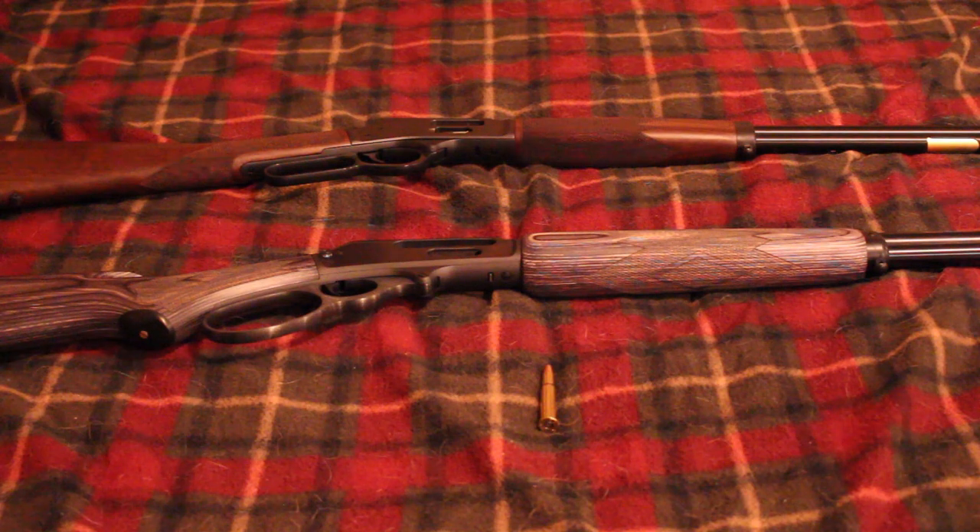Hey guys, RedneckMini14 here. In today's video I want to talk about the future of the .360 Buckhammer. A couple months ago I did a video about why I think new calibers tend to fail, and I talked about the .30 Super Carry and the .360 Buckhammer. I basically said that two of the biggest problems when it comes to new calibers is the lack of new guns chambered in that round and the lack of ammo manufacturers making ammo for that specific round.